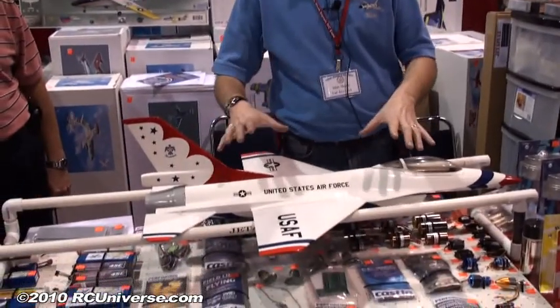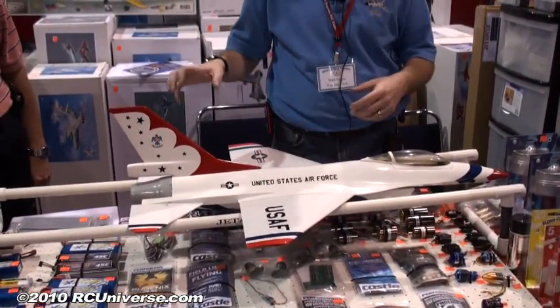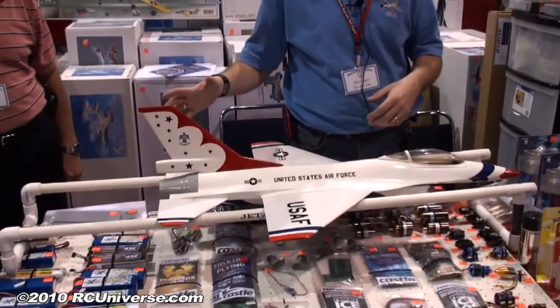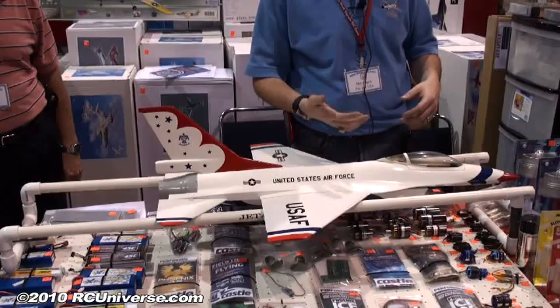Instead of trying to hand launch it, which is problematic — you have to do the old throw and grab where you've got your transmitter on your hip — this way you can put your jet on a launching system, keep your hands on your controller, and it's foot operated so you can launch the jet and get it effortlessly up in the air at flight speed right off the bat.